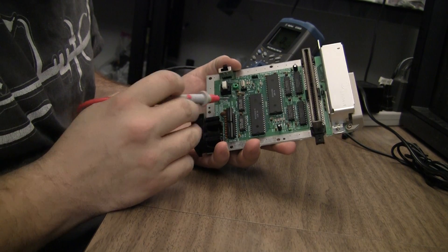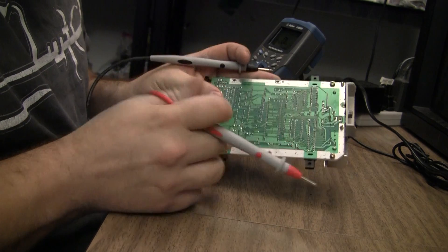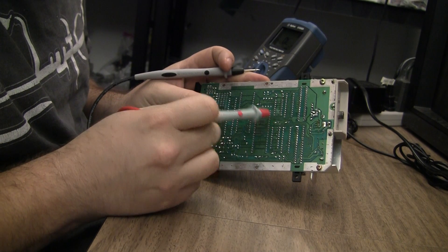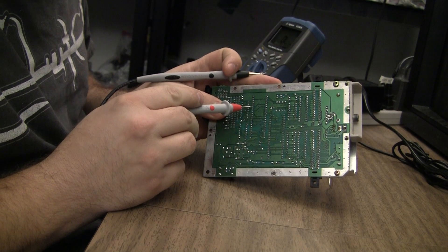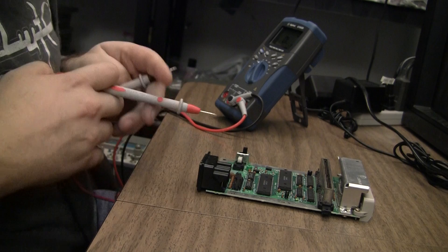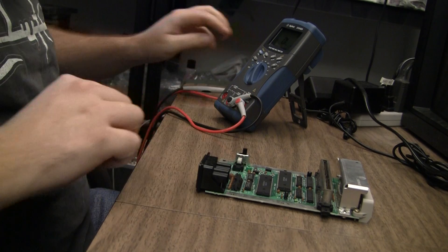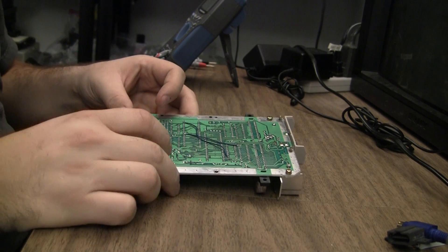I'm pretty sure those two traces are cut through, and that may be all I need to get it working again. What I'll do is trace those vias from the bottom up to whatever pin on whatever chip they connect to, and just solder directly from the pin on the PPU to the pin on the chip. I've done it before — it works fine.